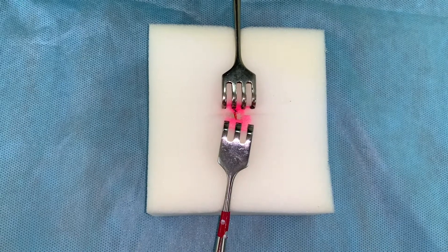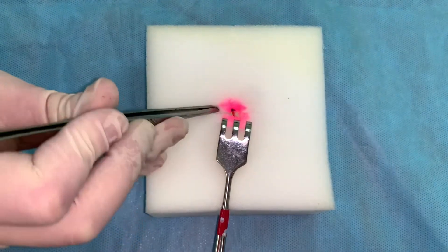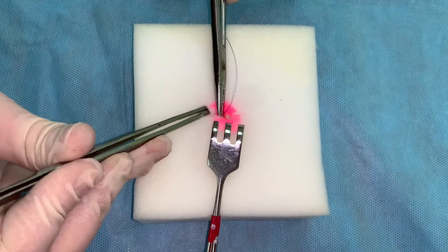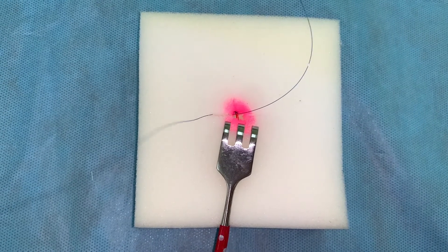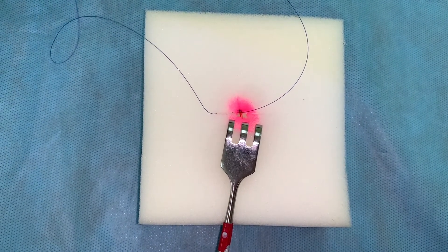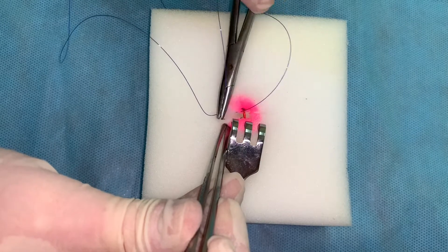Perform wound closure in layers, starting from the depth. Using the needle holder, squeeze in the needle with suture and make a prick in and out at the same distance from the edge and depth of the wound, perpendicularly to the wound line. Deep layers — muscles, fascia, subcutaneous cellular tissue — are closed with dissolving materials, for example vicryl. Suture is cut down to the base of the knot.